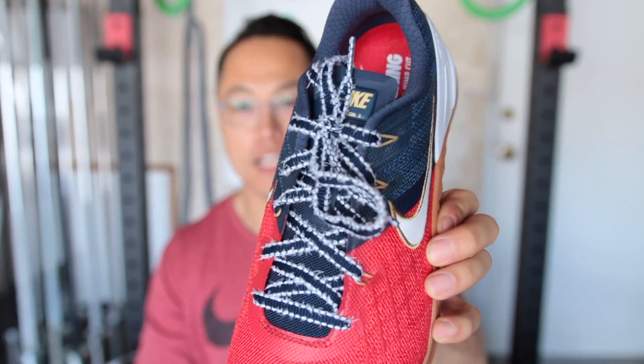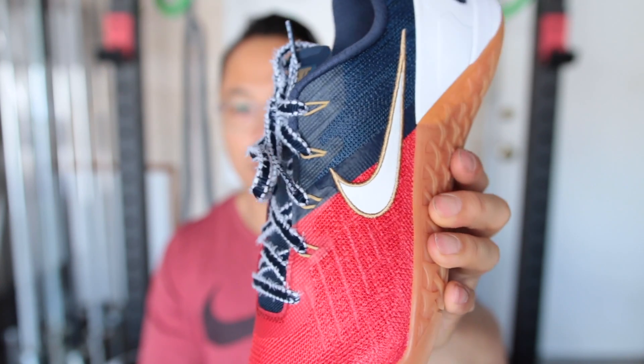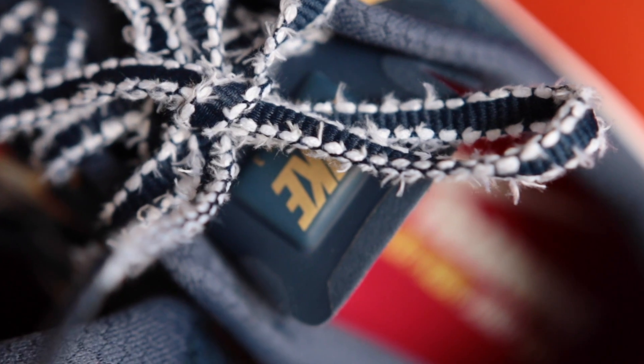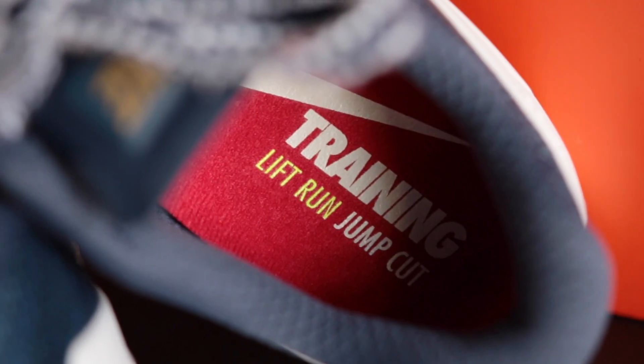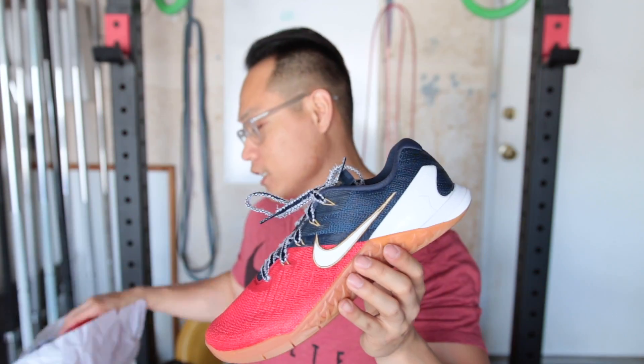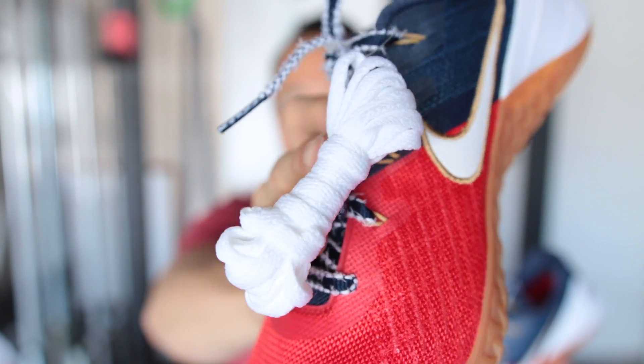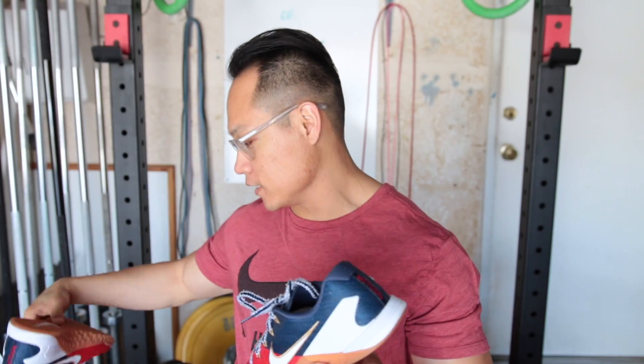The biggest change is definitely going to be the laces. These are the Metcon 3 laces that have this kind of fraying around the edges. If you have the normal Nike Metcon 3s, you'll know that the laces are pretty disappointing. If you actually like those laces, they come in the Freedom Pack as well — you get a pair of white, just normal crappy laces.